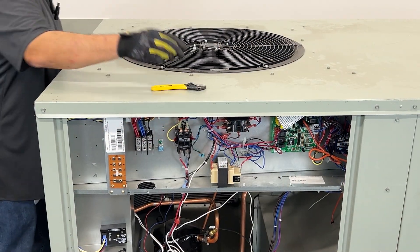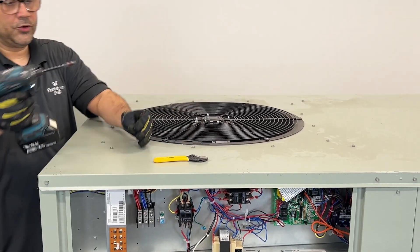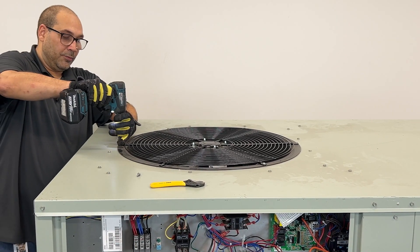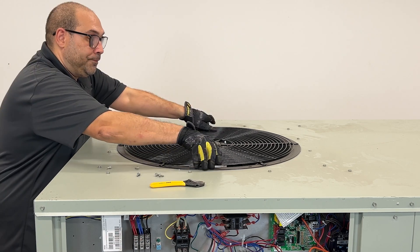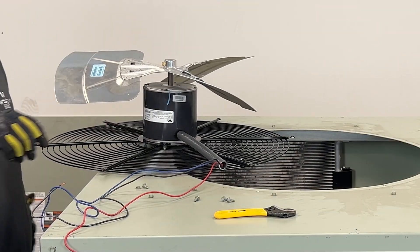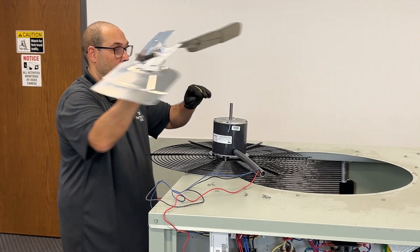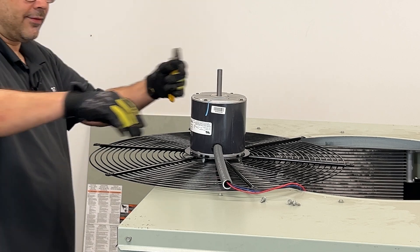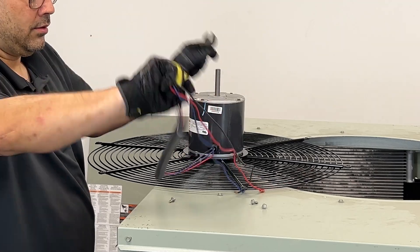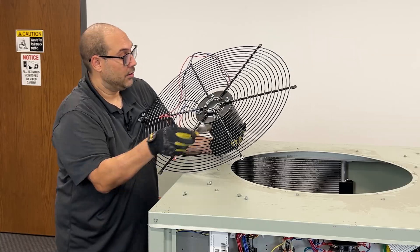Now that our wires are disconnected, we're going to pop the condenser fan motor out of there. I'm using a 5/16ths — that's standard on commercial units — box-end wrench. Now I'm going to take the blade off. And now that our blade is out of our way, we take a wire protector. I'm going to take these bolts off.